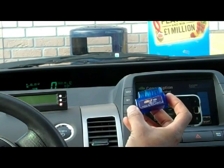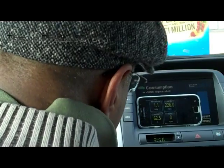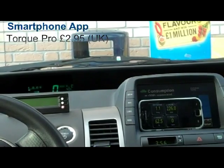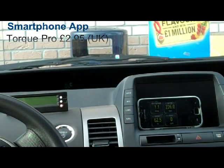This is the OB22 scanner that comes with the kit. It's Bluetooth — it uses a Bluetooth Torque Control app that you can download. It costs about two to three pounds. You can read codes from your Prius.